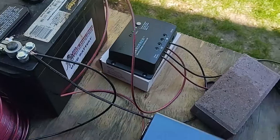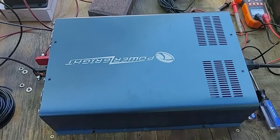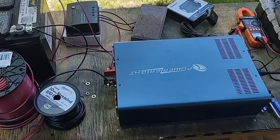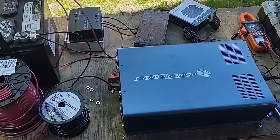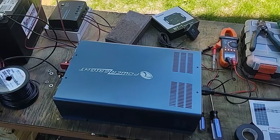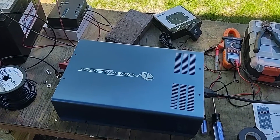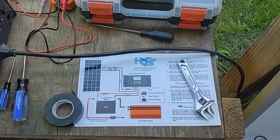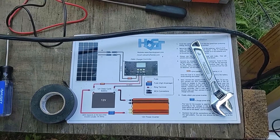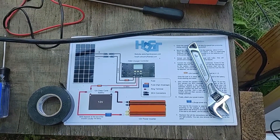And then into the inverter. Normally you're going to want to use fuses in all these lines as well. Just for testing I'm not doing that, since these are going to be all disconnected anyway. If you do need a wiring diagram, the solar panels did come with one, so if you order these you'll have the details on how to set it all up.